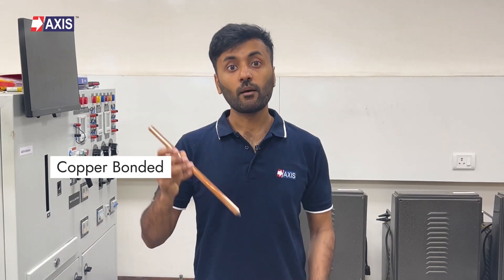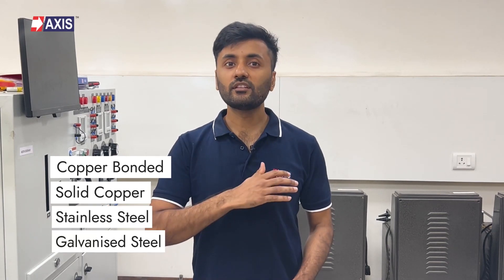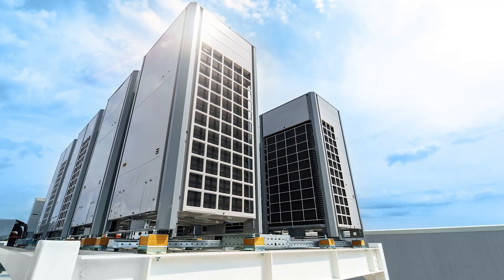You will find different types of earth rods — copper bonded, solid copper, stainless steel, and galvanized steel — used in different applications like substations, data centers, and electrical distribution towers. Let's understand each one of them and their applications.